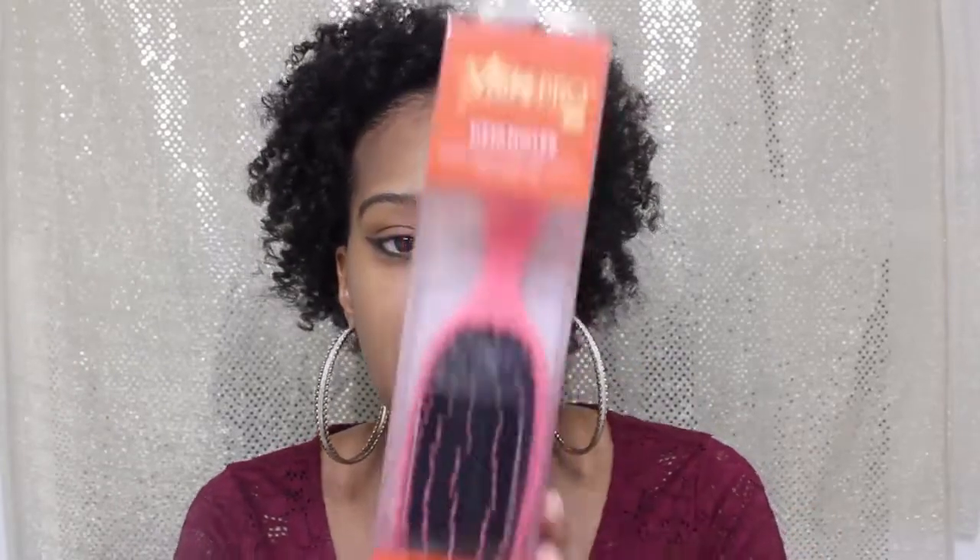Hi everyone, welcome back for another video. I am back to do a review on the Texture Pro by Wet Brush detangler — this is the detangler brush, and in the video you will see it in just a moment.